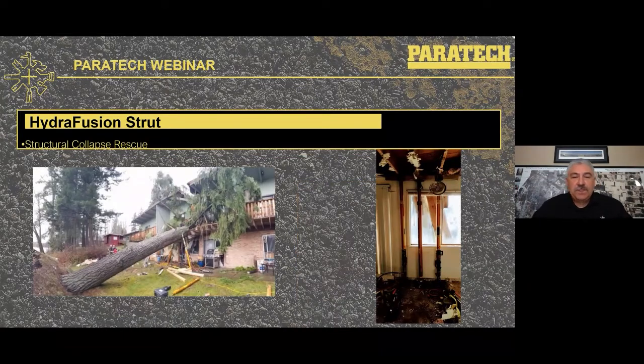In structure collapse, this picture comes from Puget Sound in February of this year — a tree fell onto an apartment building with a victim inside. They were able to use Hydrofusion struts to assist in that incident.